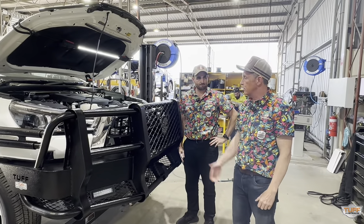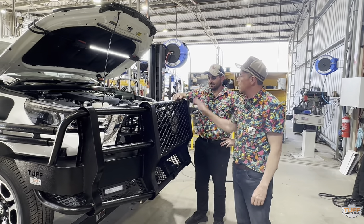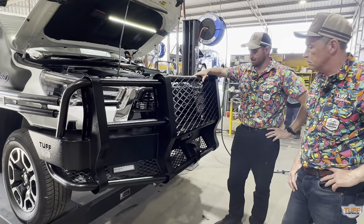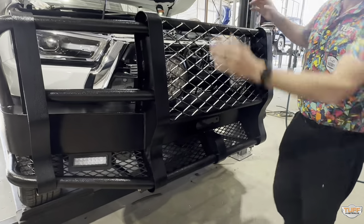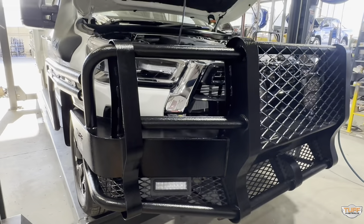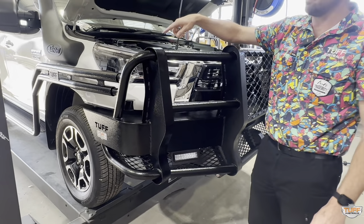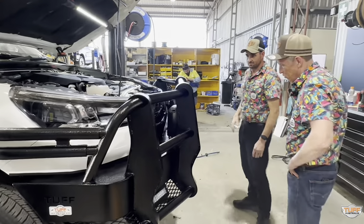Going to the front of the vehicle — we've got a Tuff bull bar. Up front is our legendary steel four-and-a-half post bar, non-winch compatible, using 50mm tube. We've got two end posts, a centre post, and two on the outside. Complementing that are the dual steel double side rail and step — our legendary ones that protect the sides of the guards and also stop car doors hitting the side of the car. That's the joy of having side steps and rails.